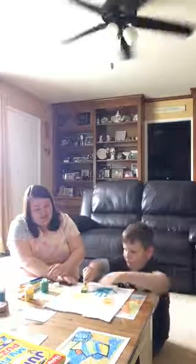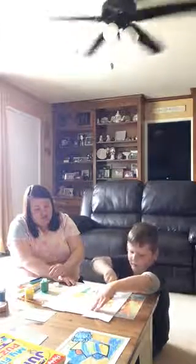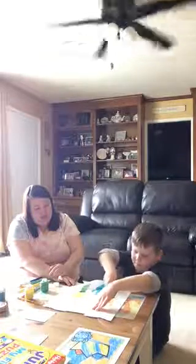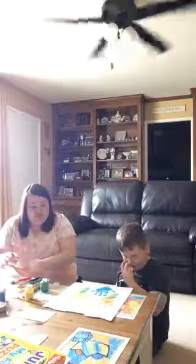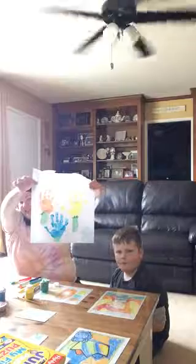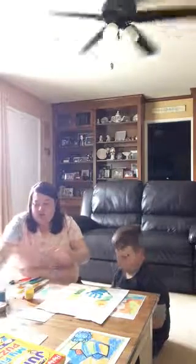Go ahead and make the stems. Once he is done, we will show you the finished product. Here is Spencer's handprint flowers! I hope everybody enjoyed the video and I hope everybody is well. Thanks for watching!